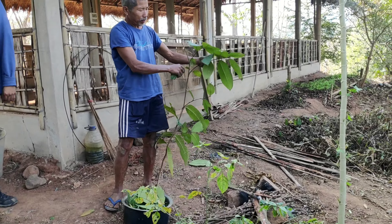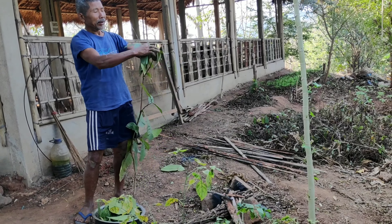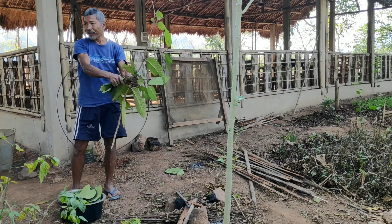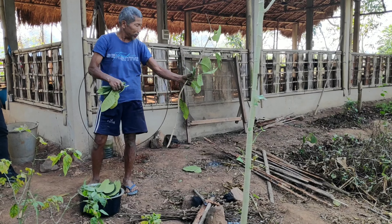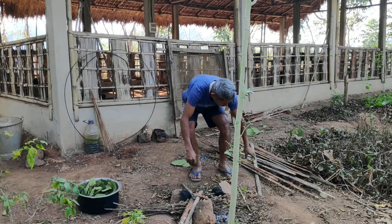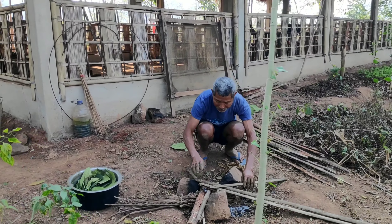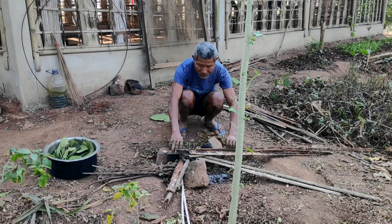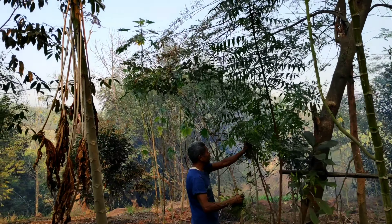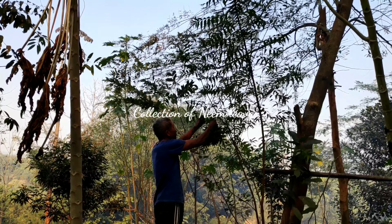They also don't cause harm to other beneficial organisms. In this video we shall learn how to prepare biopesticides using commonly available medicinal plants like neem. All of us are well familiar with the medicinal properties of neem leaves. Neem leaves have been used to control insect pests for decades.